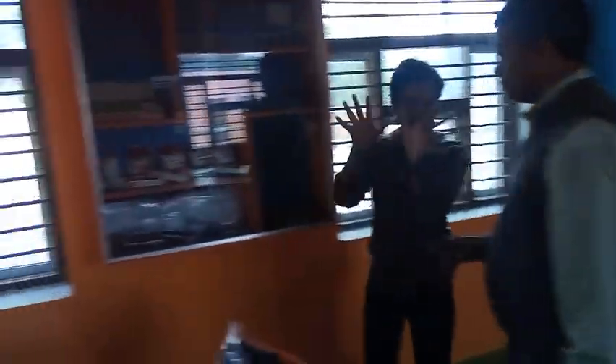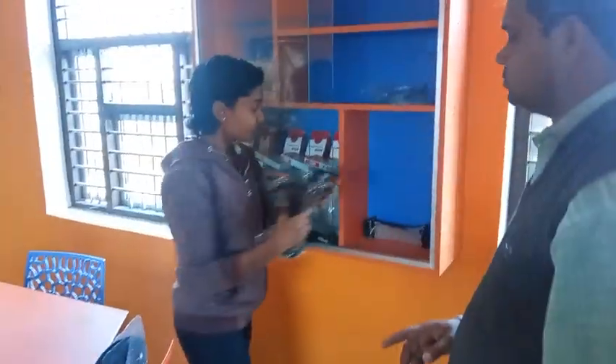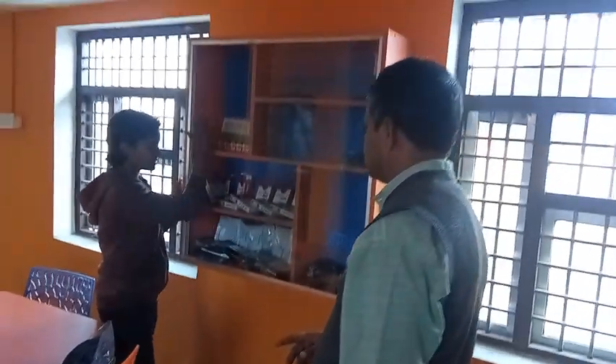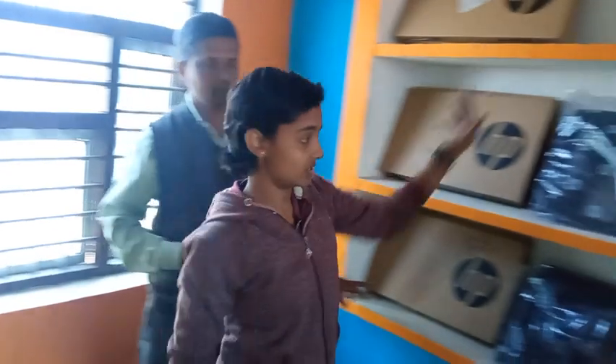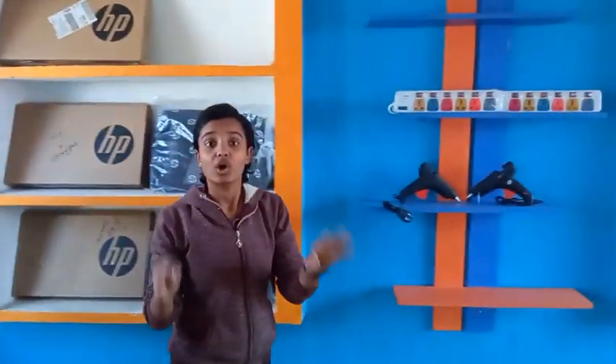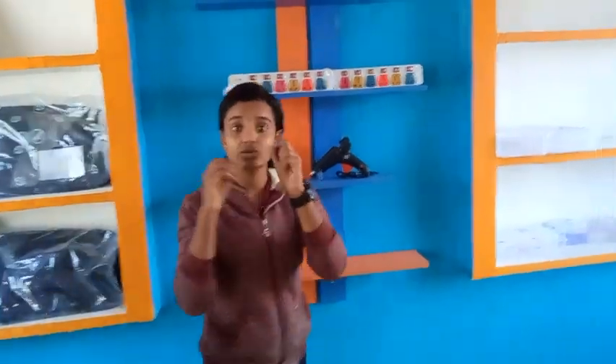This is our design for 3D look. This is our laptop section. This is our design for 3D look.